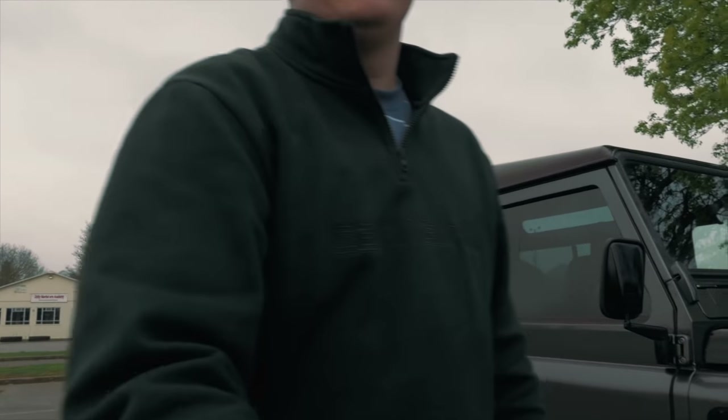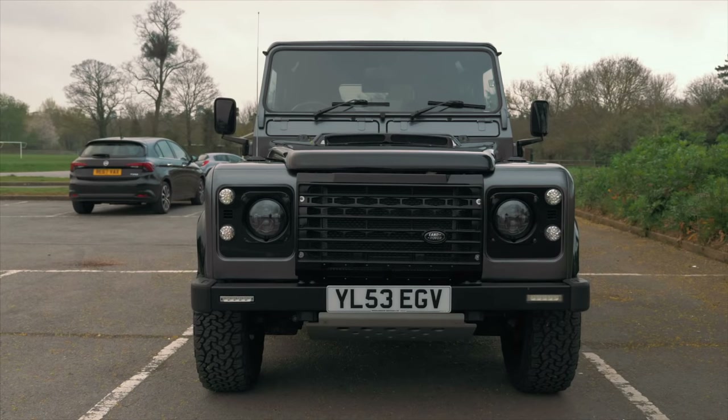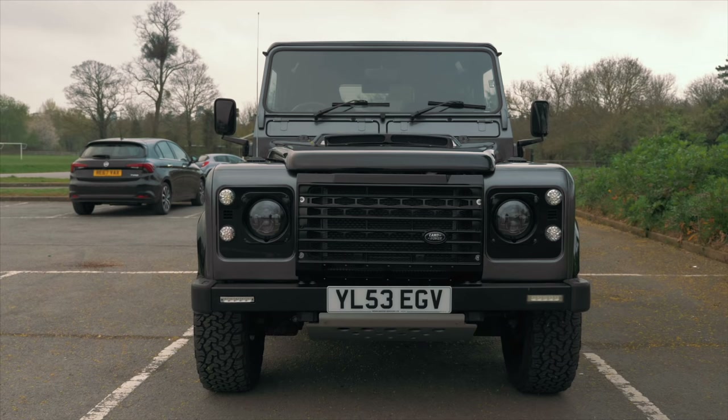You alright mate, nice to see you. You alright? Welcome to the channel. Cheers, thank you. So Land Rover Defender, something a bit different for you. Very different.